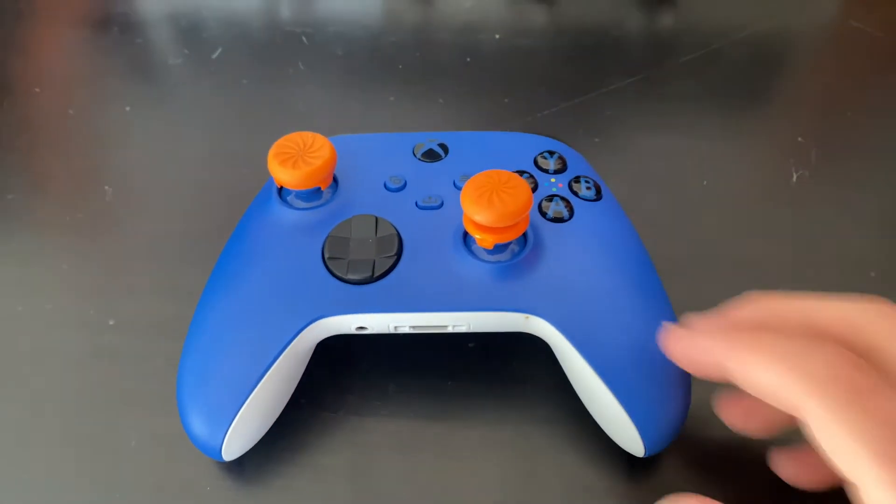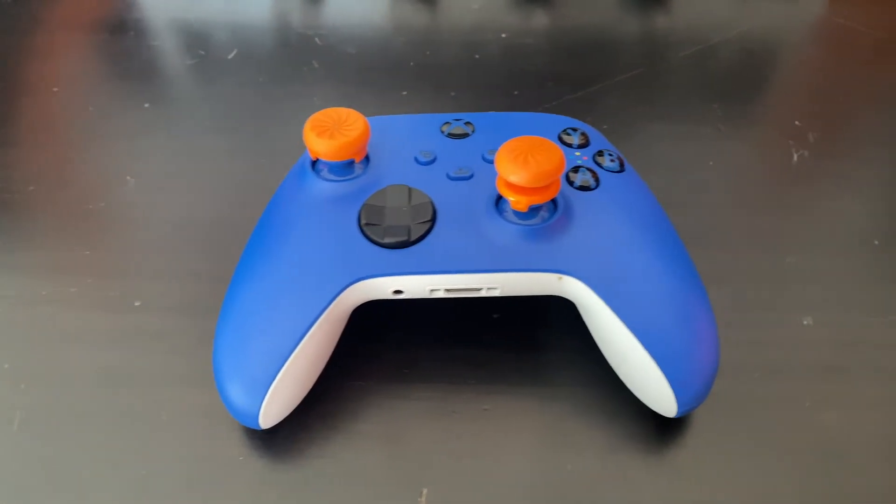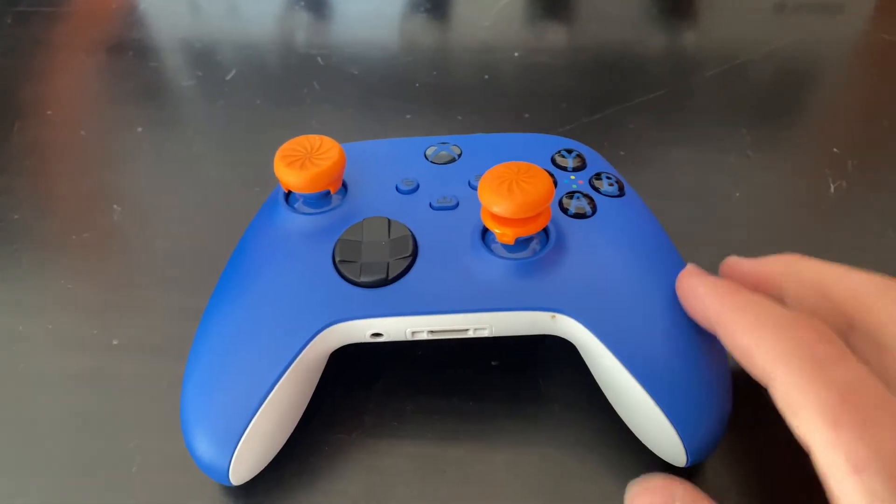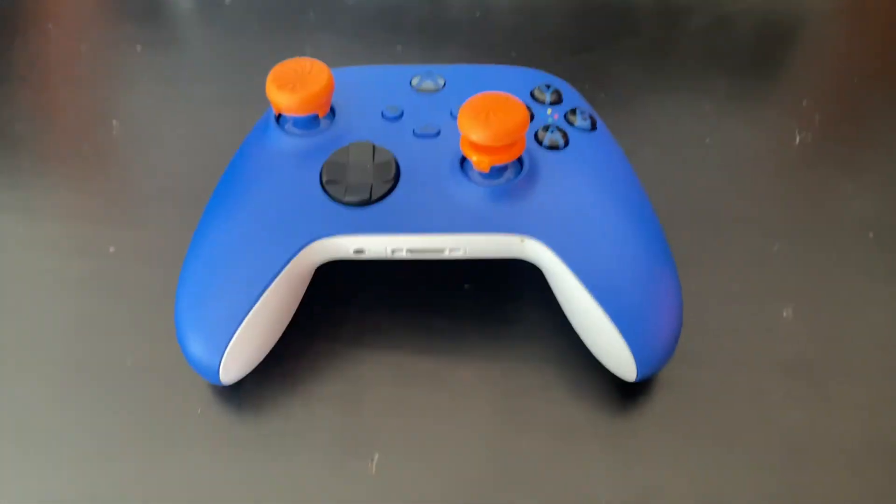Here is the controller with my Control Freaks, which basically help increase accuracy. I like how the orange goes along with the blue controller and the white — I really like that part.